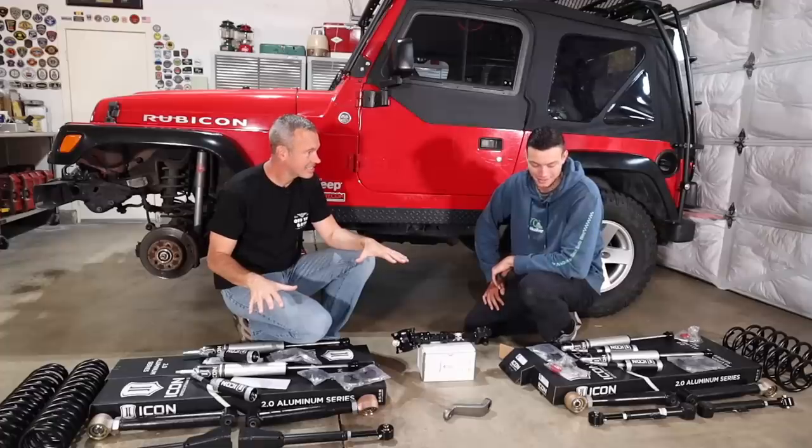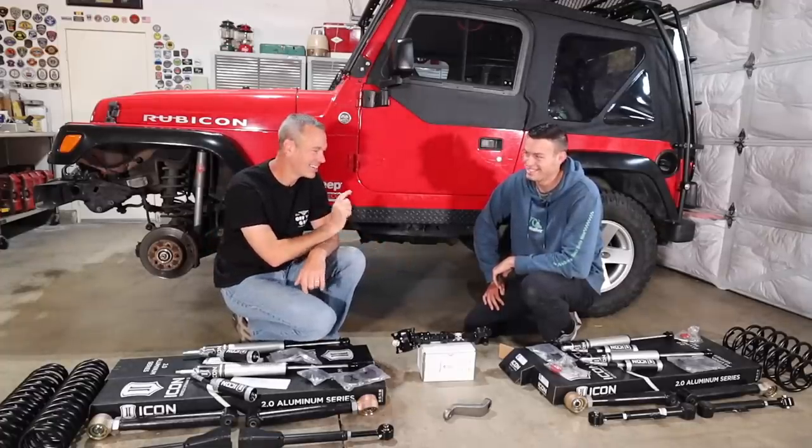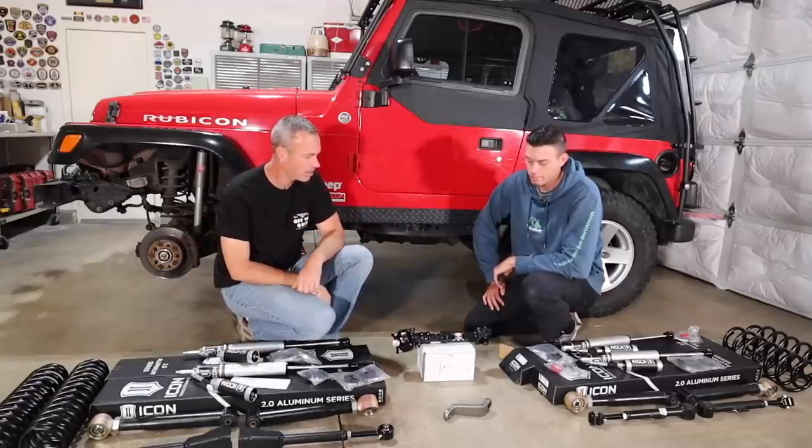Welcome to Trail Recon. I'm Brad, and this is my son Jordan. Behind us is his 2006 Jeep Wrangler Rubicon TJ that you have been waiting to lift ever since you got it. Because of current world events, things have been delayed. But now we're finally ready to do it. We've got all the parts.